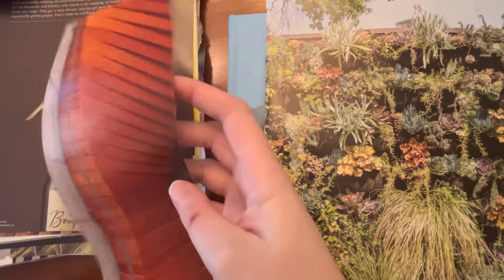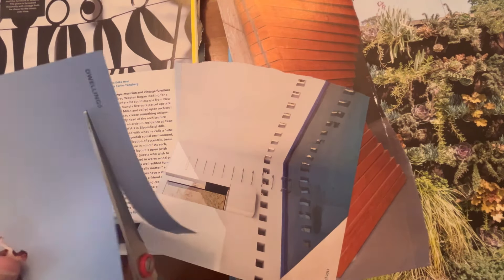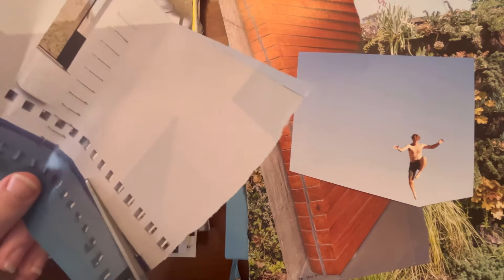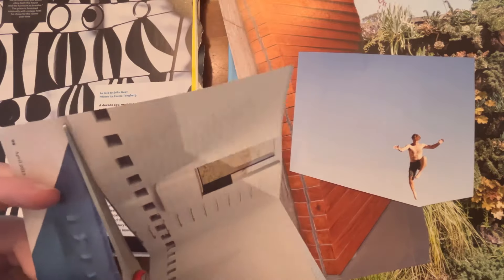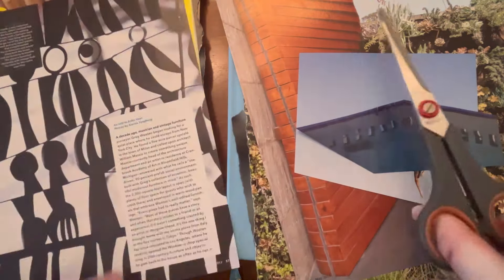The first step was just to go through this pile of pages and pieces and see what I thought would work. I really wanted to use this jumping person — that was right away like, yes, I want to use this. Honestly, usually I would have used the whole page, but instead I got a little gutsy. I almost threw away the pool but I cut it out instead, and I'm so happy I did.